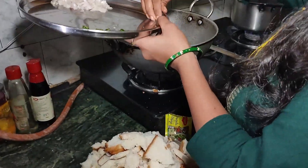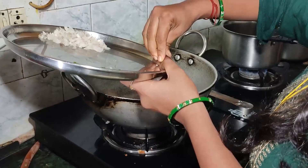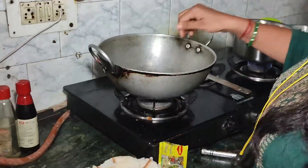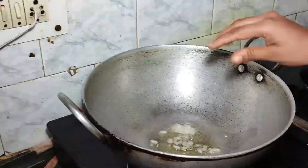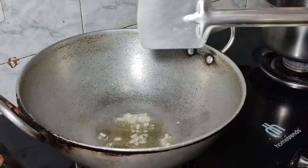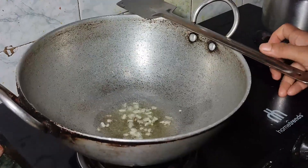The oil has heated up. I will add garlic to it. It will not go brown too quickly — we will let it turn a light brown. After that, I will add the rest.